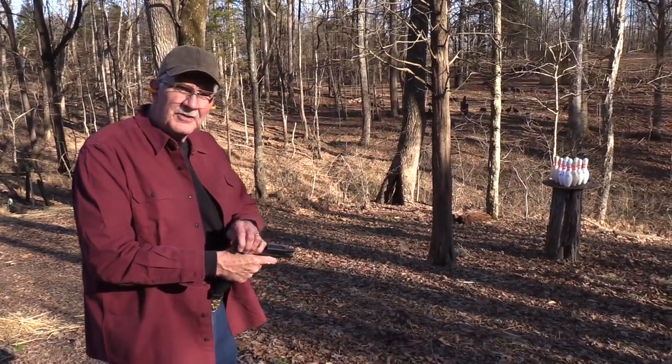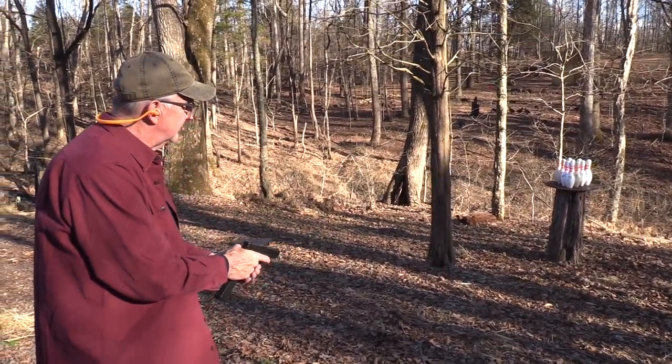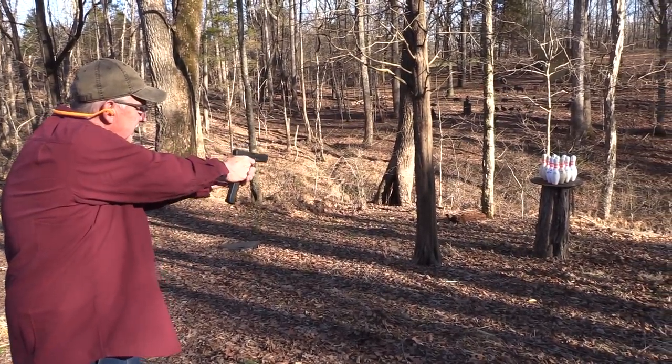Should we put it on semi-auto or full-auto? What do you think? I knew the answer to that. I know how y'all think. You think just like me. Alright, let's do some bowling.